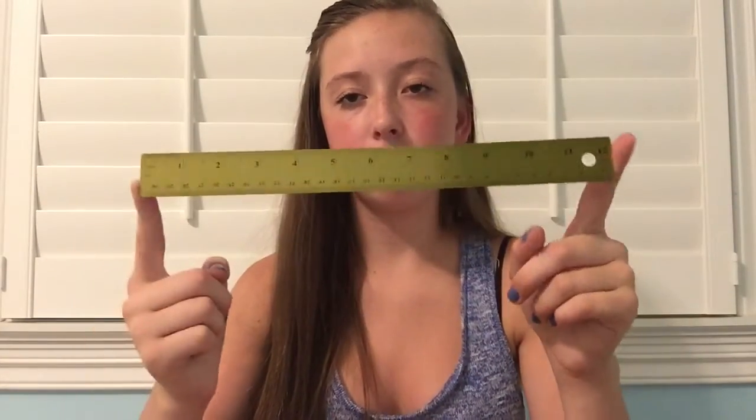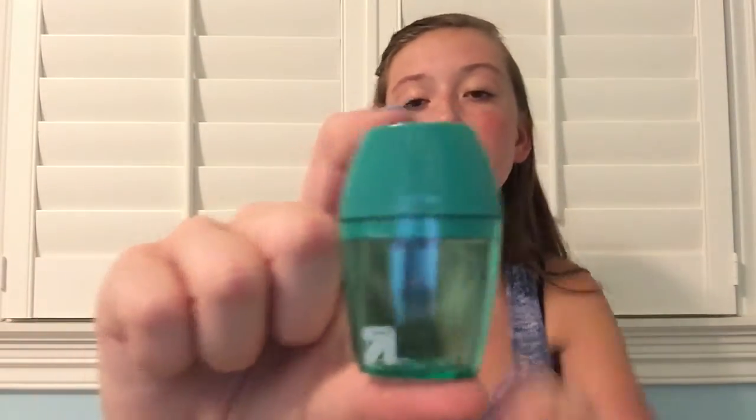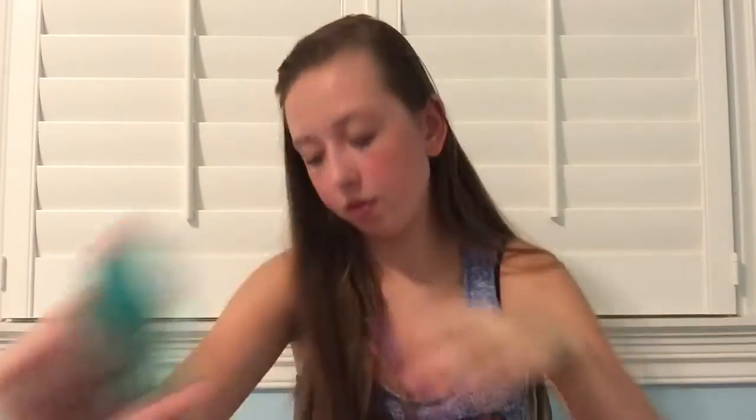Then I have this gold metal ruler from Target — just a standard ruler. And then the next thing I have is my pencil case, which is from Vera Bradley. Inside I have a Sharpie highlighter which has a little view window on it so you can know when to stop highlighting so you don't go over to the next words. Then I have a blue generic brand highlighter, then a blue pen, then an ultra fine point Sharpie, and then this green Up & Up pencil sharpener from Target.